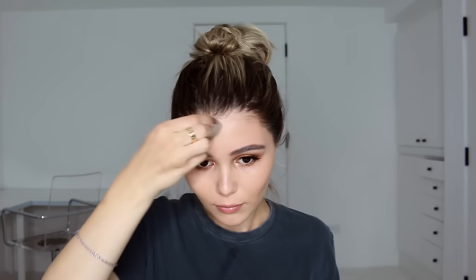I'm using a damp beauty blender and my Too Faced Born This Way Foundation, mixing the shades Nude and Natural Beige for the perfect shade, and blending it all over. This is definitely a more full-coverage look so I use a little more than everyday wear, without a super heavy hand.